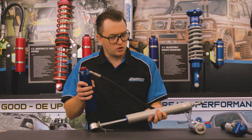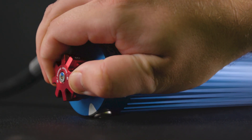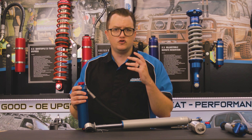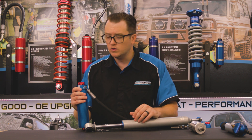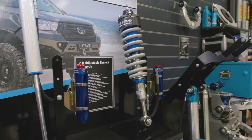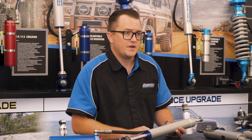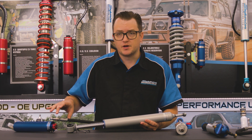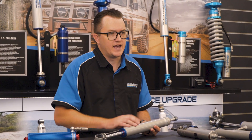Another awesome feature of our remote reservoir shocks is they run an eight-stage compression adjuster. This dial can be twisted from setting one to eight — it's just a detent spring that resets, and it doesn't continue to wind compression in and block things off completely. That allows you to choose how your vehicle rides. We also offer these in some massive open and closed lengths, so if you're chasing big flex as well as great performance, these are going to be the shocks for you. These shocks are fully rebuildable and tunable, so even if those eight stages of compression aren't quite right, we can pull them apart, put a new shim stack in and get them riding exactly how you like.